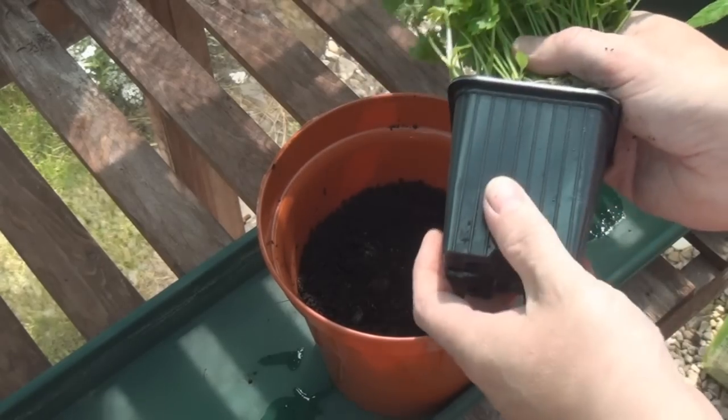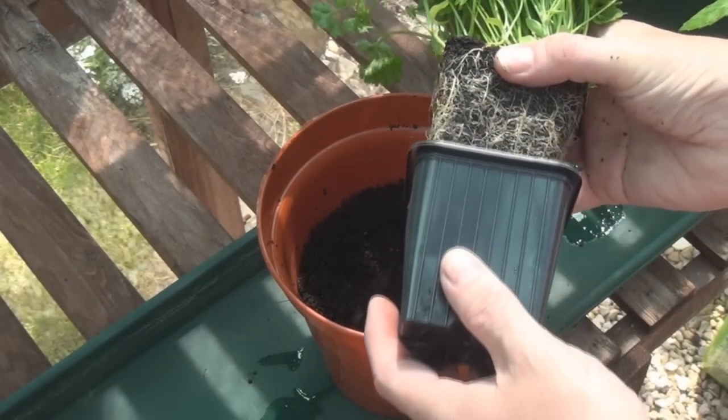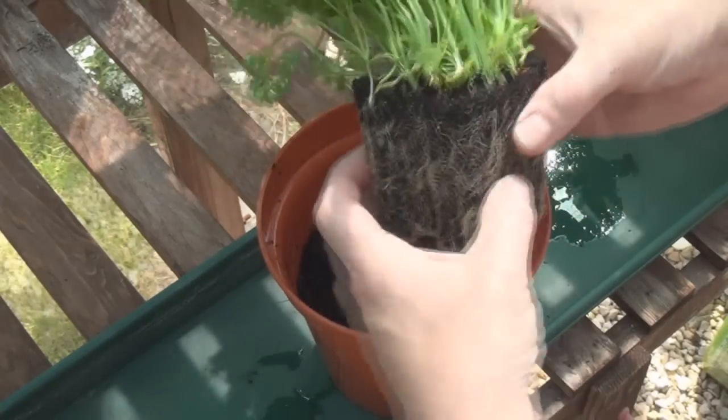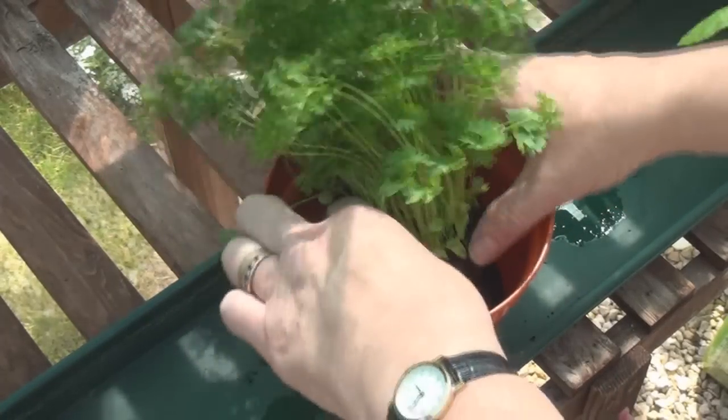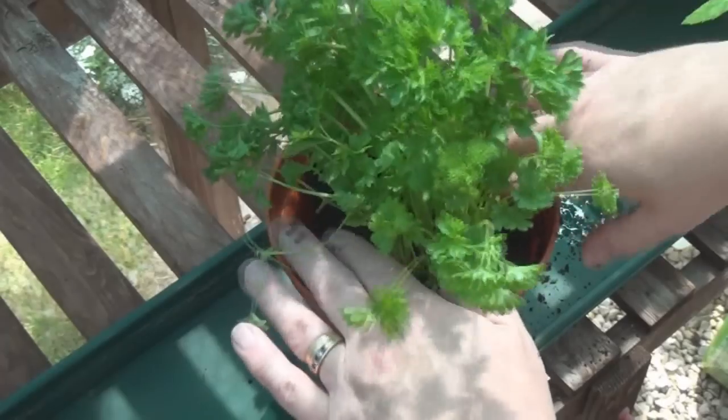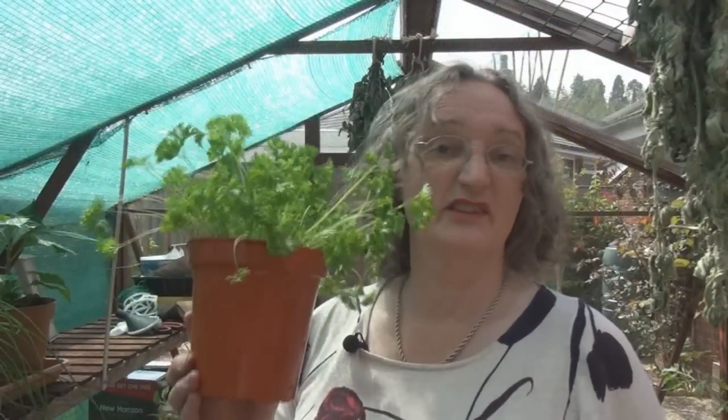They always pack the herbs into their pots in the supermarkets. Look at the root system on that — absolutely fantastic. So I'll pop that in there, fill the sides around with some compost. And there we are. Just give it a little water and it'll keep me in parsley probably right through till next spring.